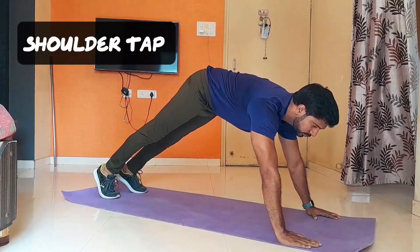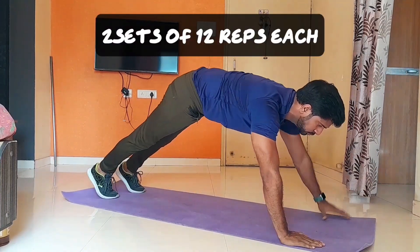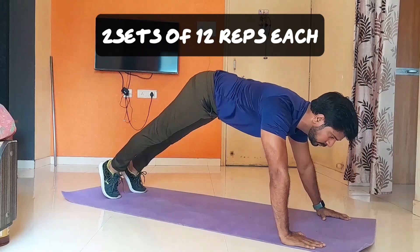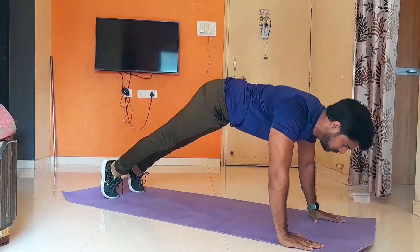Our next exercise is shoulder tap exercise. This exercise is effective for front shoulder muscle. Also, it strengthens the overall arm. Do two sets for 12 reps each.